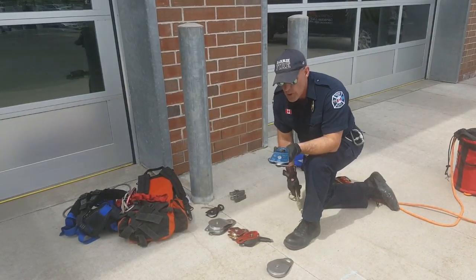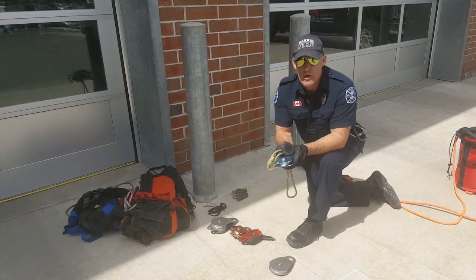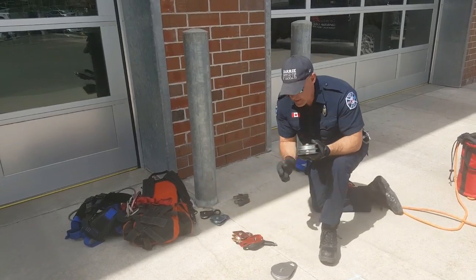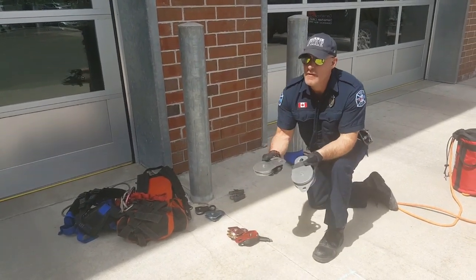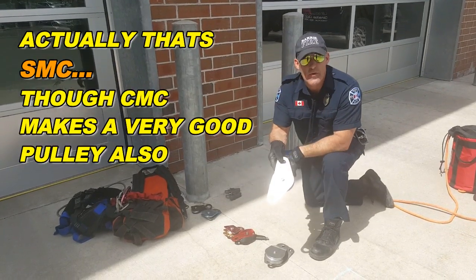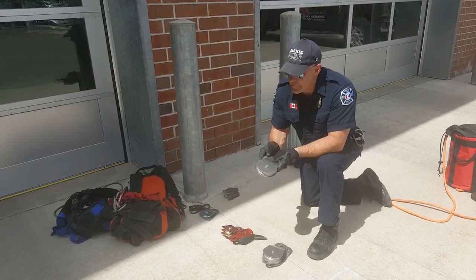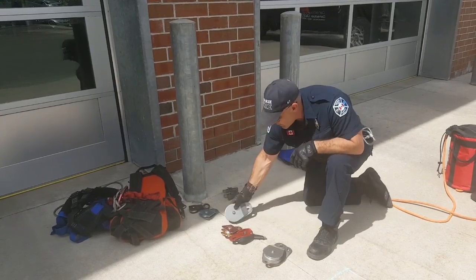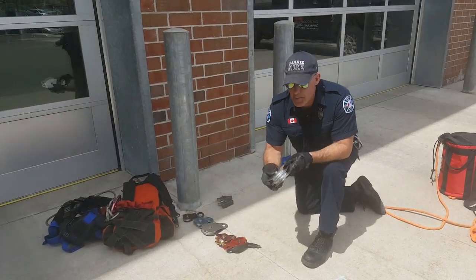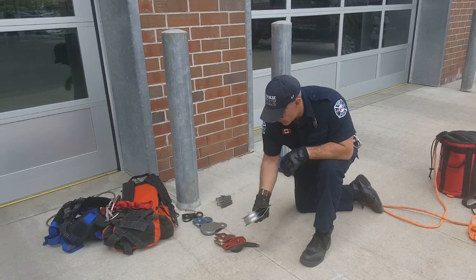You also have the Petzl Prussik Minding pulley — slide the gate open, place it on the line. Then we come into rescue pulleys: big, large, heavy steel rescue pulleys. These are from CMC with a 4-inch sheave, very high efficiency and rated for a rescue load. This one is a Beckett pulley — here's the Beckett down at the bottom — or a double pulley insofar as it has two sheaves through the middle.